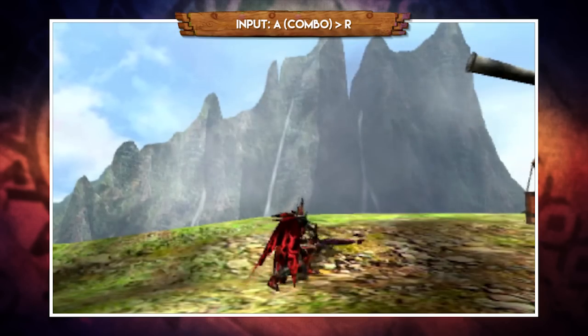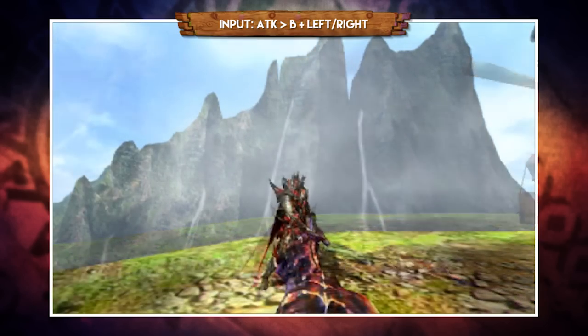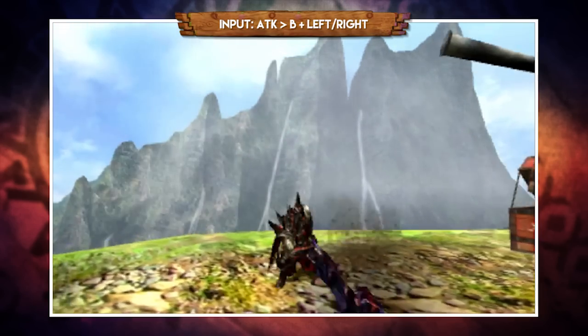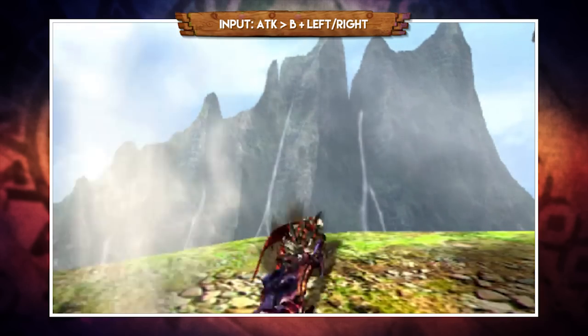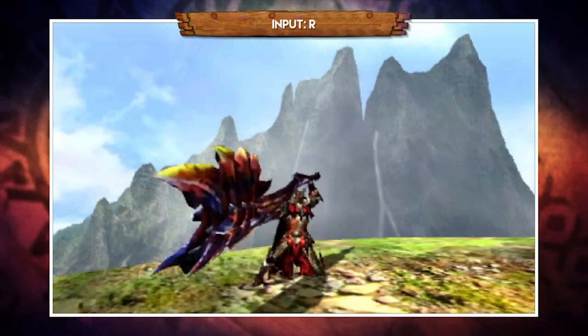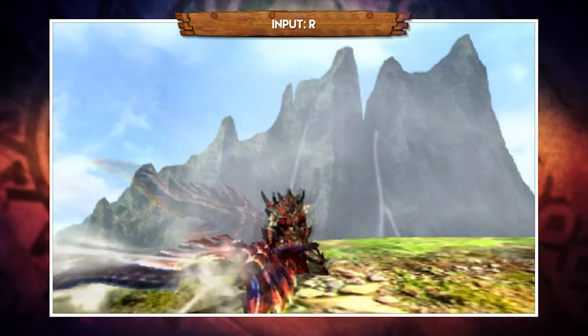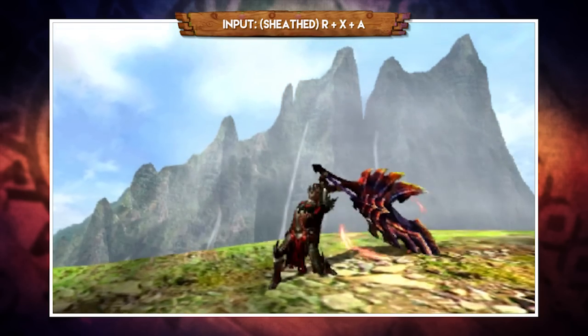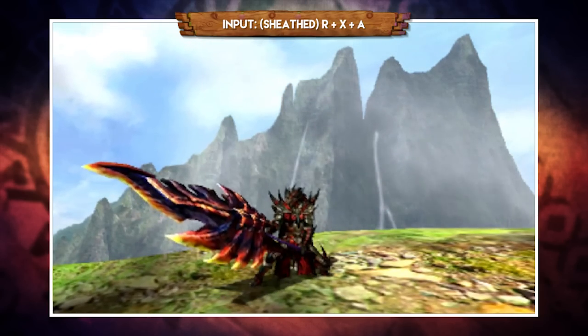During your combos — and this applies to Sword Mode too — pressing B and either left or right lets you sidestep, which is great for repositioning yourself when trying to hit a particular spot on a monster. Pressing R will switch into Sword Mode, pressing R a second time switches back to Axe Mode, and with your weapon sheathed pressing R, X and A together will draw straight into Sword Mode.